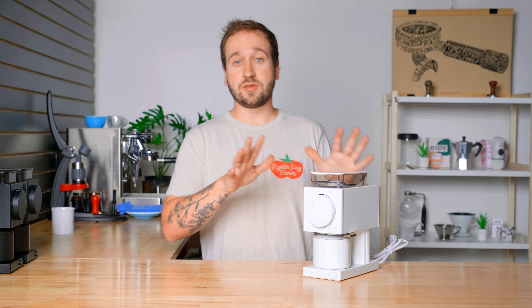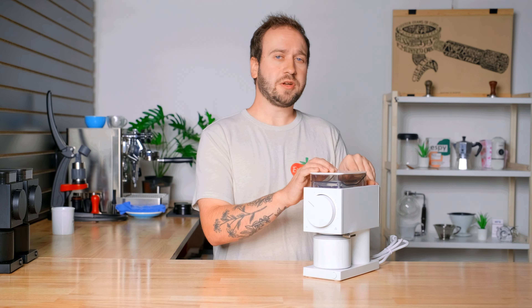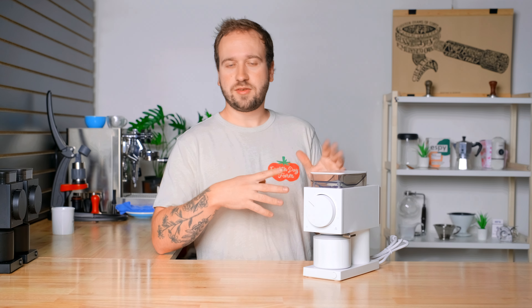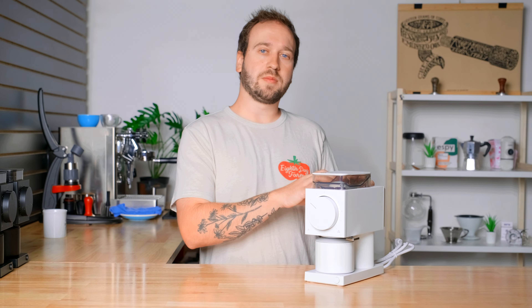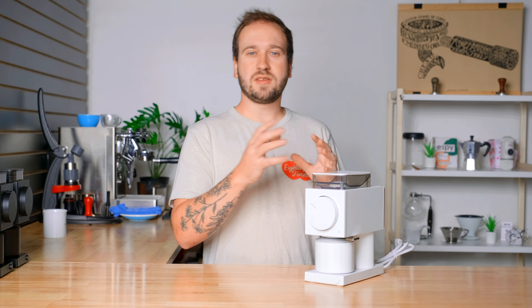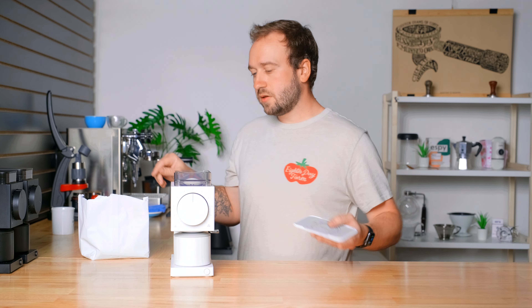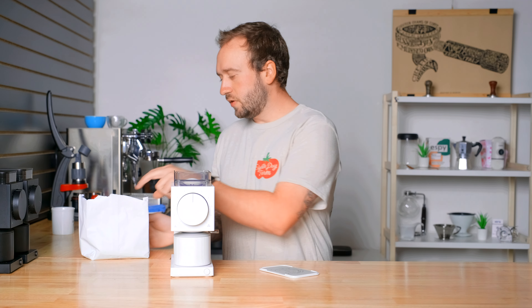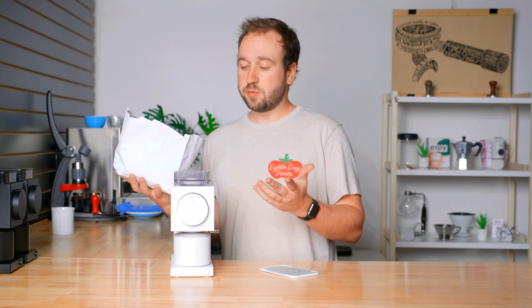Now that we've looked at all the obvious external features, I'm going to grind some coffee through here — put a few pounds through just to pre-season the burrs a little bit. Then we'll look at the static, brew a cup of coffee, and do a quick comparison between the burrs. I have some old coffee here that I'll pour through to season the burrs — it was probably going to be thrown out anyways, so we'll put it to some good use.